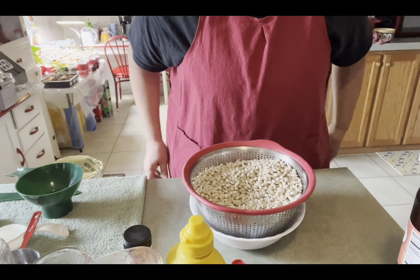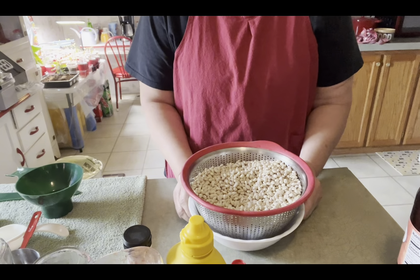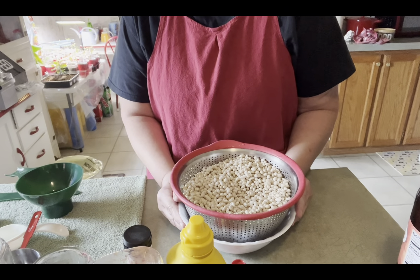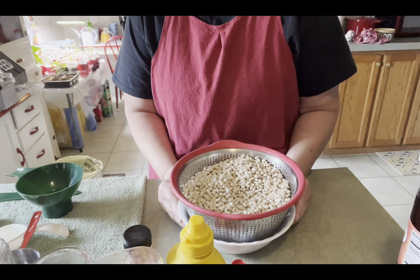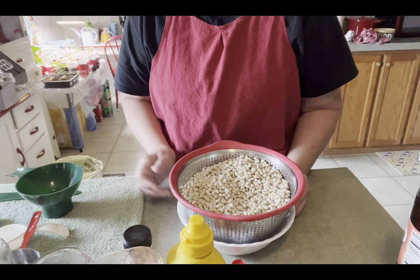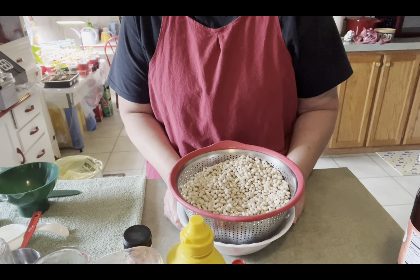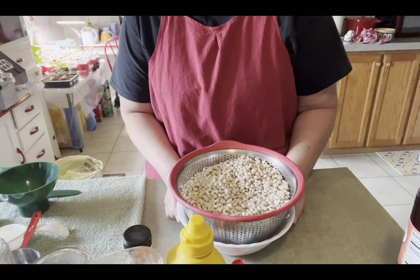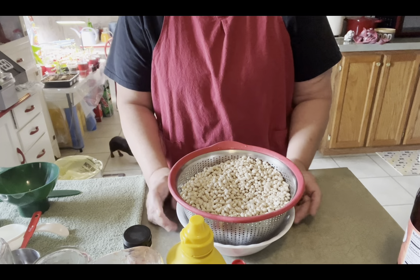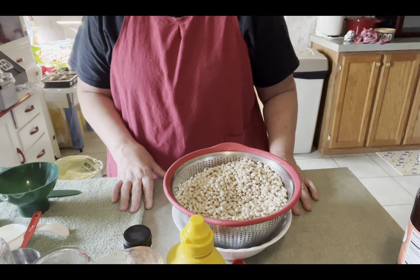Good morning, this is Shelly from Hodgepodge Hoosiers. Today's task is going to be making baked beans to put on the shelf. I got this recipe from Ruth Ann from Homesteading with the Zimmermanns — I'll link her video down in my description. I really liked the ingredients she put in it. We're kind of picky about baked beans but I think we're really going to enjoy this. It seems like this time of year we're always buying baked beans to go with our grilled food, so to have this on the shelf would be great.